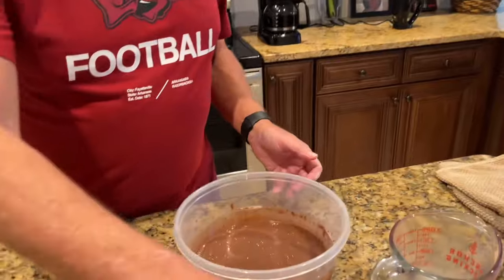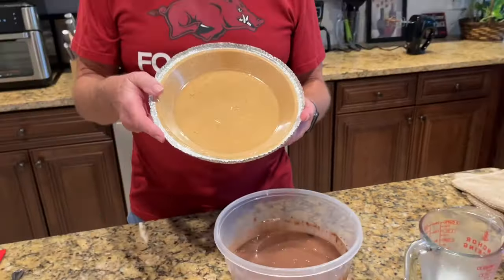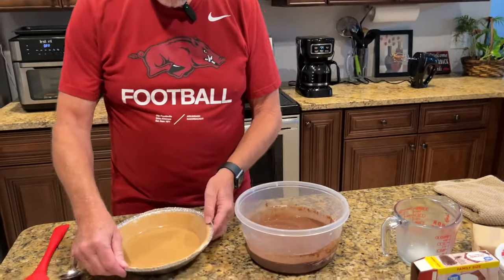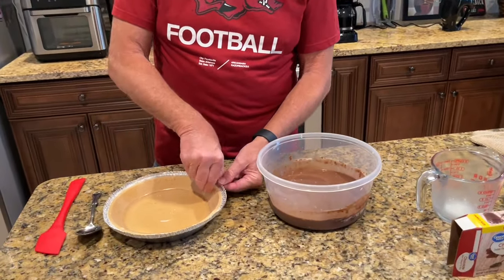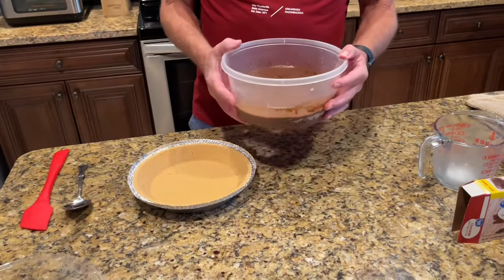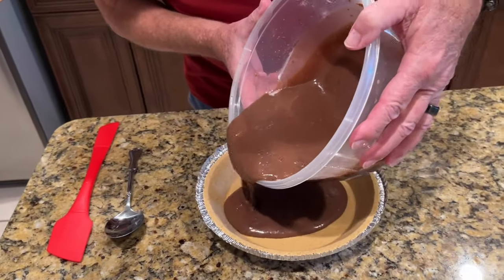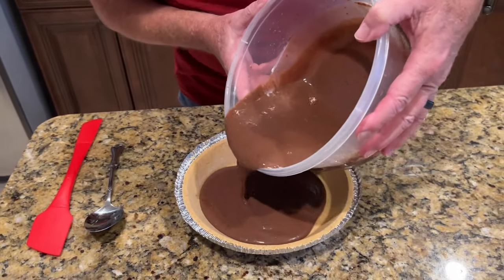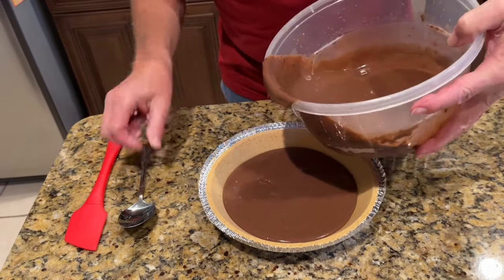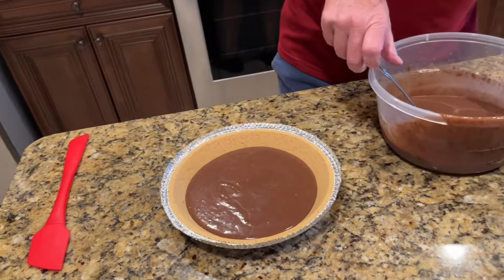Now I am going to put this into a nine-inch graham cracker pie crust. You can also use a baked pie crust if you want — I just love the graham cracker pie crust. So I am going to pour about probably a little less than half of this in there.